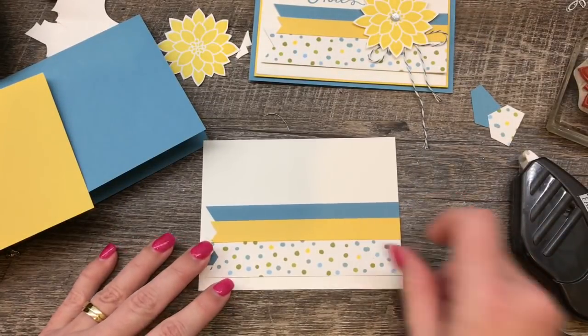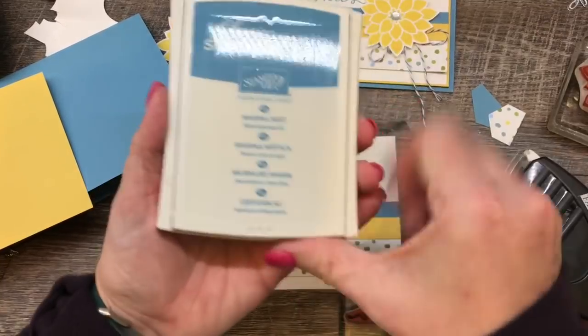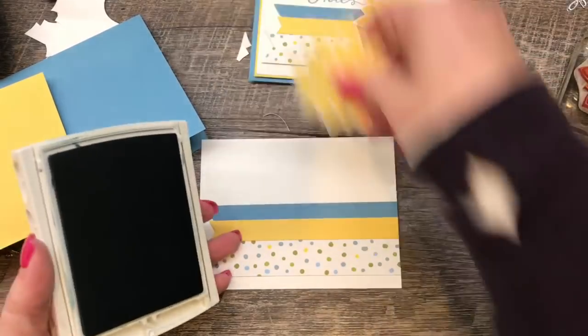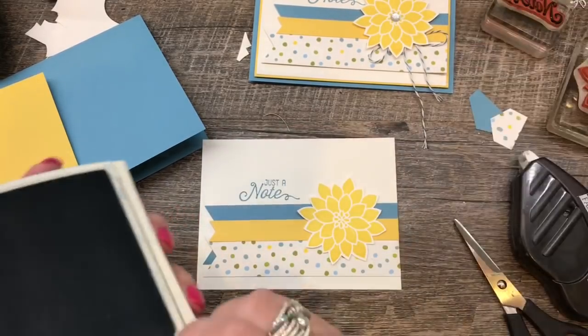Next, I am going to stamp just a note — this is right out of the stamp set. This time I will use Marina Mist ink. I want to position this here to make sure I'm leaving myself enough room. That looks pretty good.